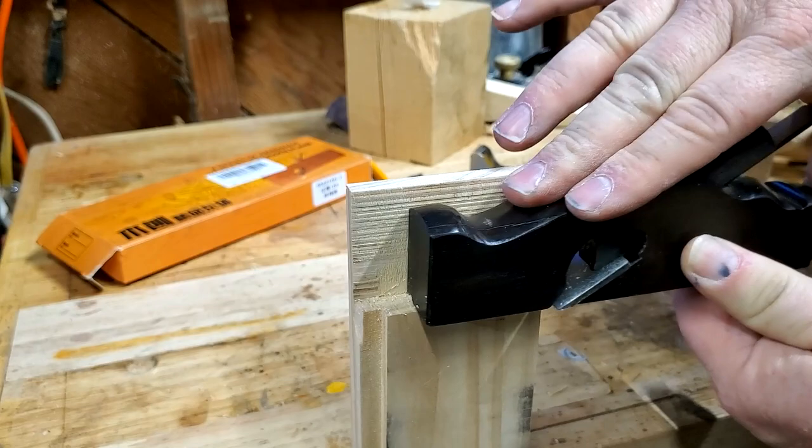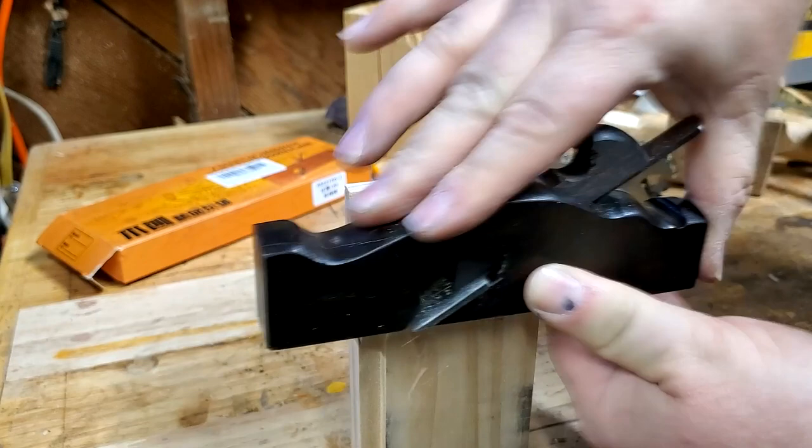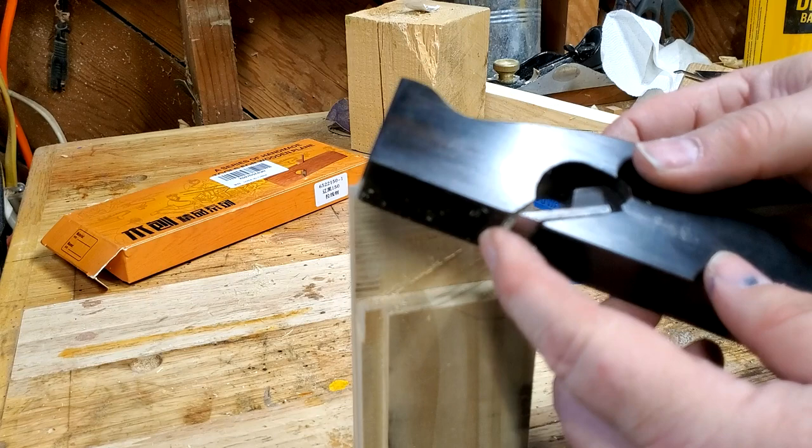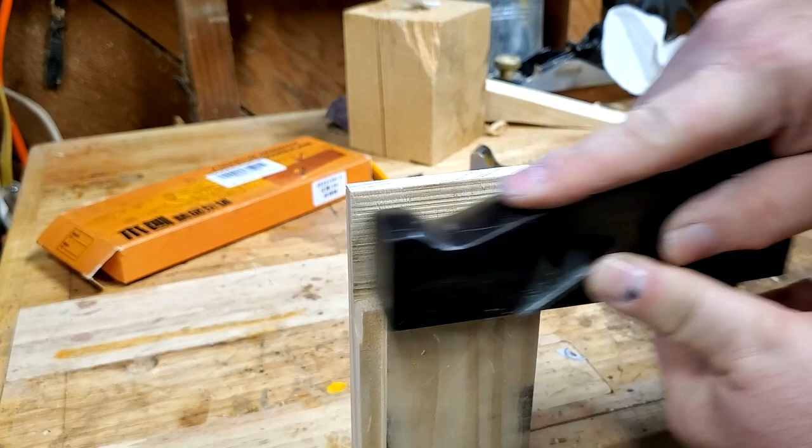I have no experience at all using shoulder planes, but that appears to work. Now, that's the factory edge — it's right off the grinder. I can see all the marks on it, so it hasn't been honed. But it does feel pretty sharp, so that's nice.